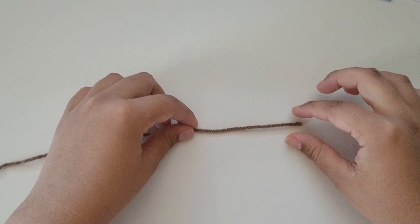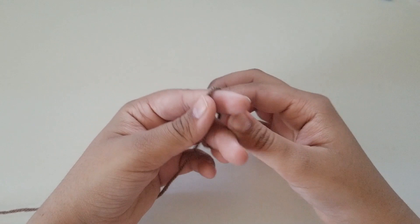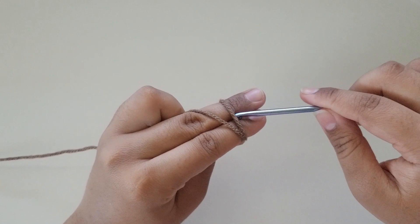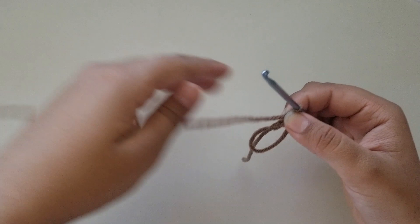To start off our basket, we're going to start with an adjustable loop. Grab the end of your yarn and two fingers, wrap the yarn around your fingers to where it makes a little cross. Grab your hook, insert it through the front loop, grab the yarn in the back, and pull up. Now do a chain 1, and slowly remove the yarn from your fingers. And now you have an adjustable loop.